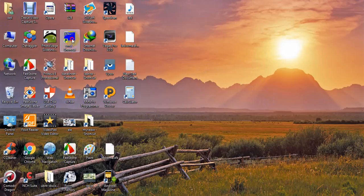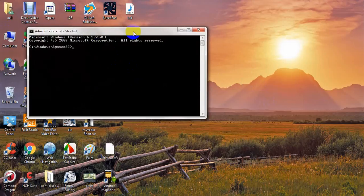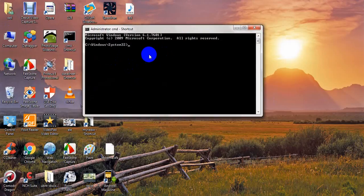We go to CMD, press C here, and write 'powercfg /energy'. We press Enter. It enables tracing for 60 seconds. We wait for 60 seconds to get the report of the power energy of this laptop.